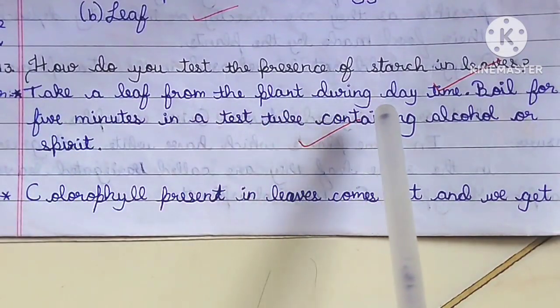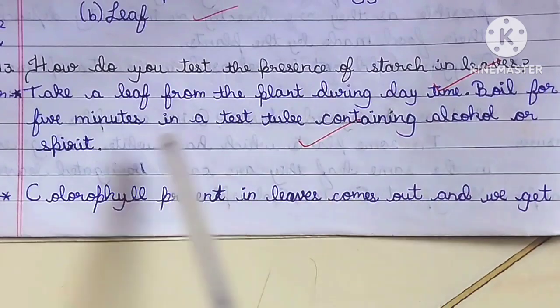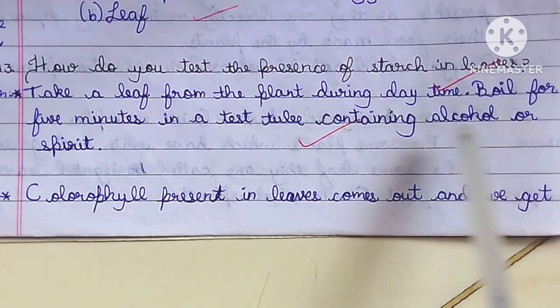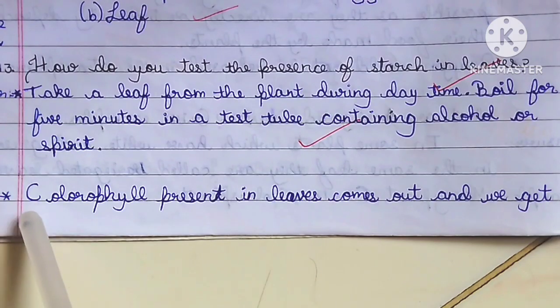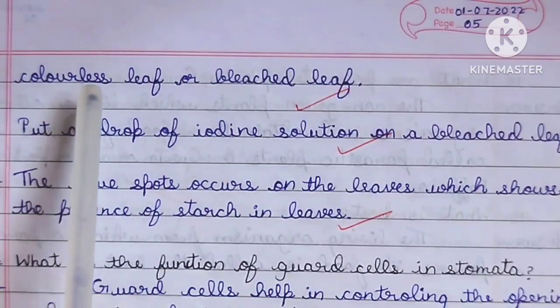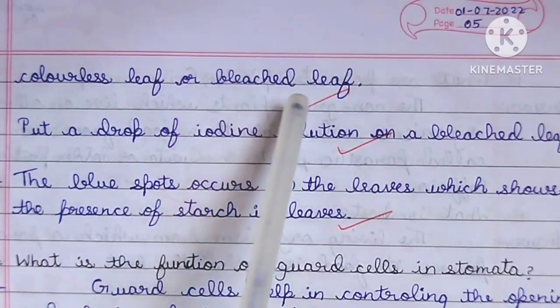Take a leaf from the plant during daytime. Boil it for 5 minutes in a test tube containing alcohol or spirit. The chlorophyll present in the leaves comes out and we get a colorless, or bleached, leaf.